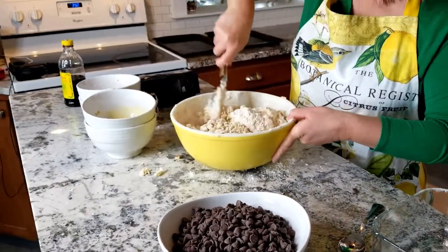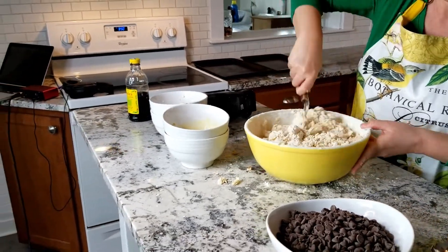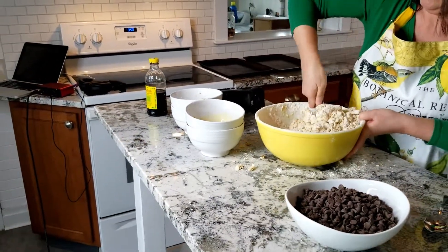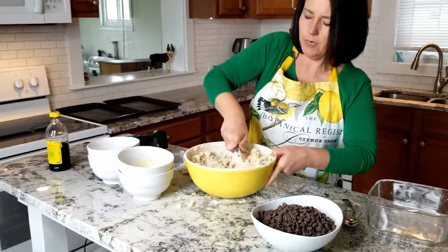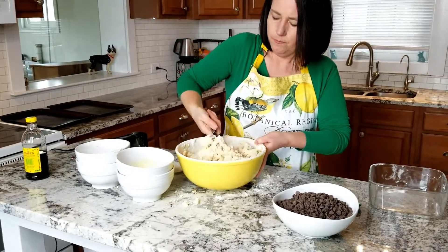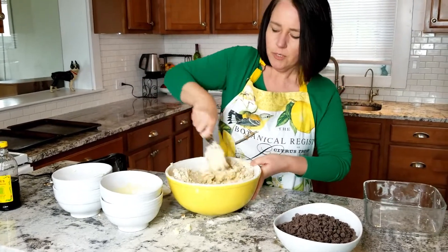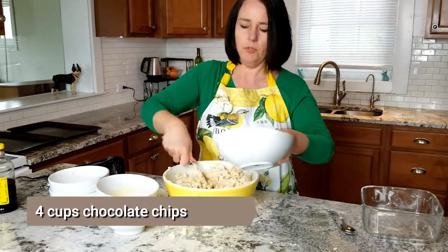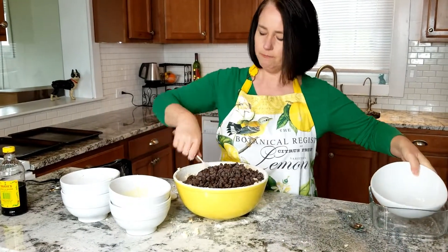Just mix this a little bit until it starts to look like dough, and then we'll do the best part ever — the chocolate chips. Sometimes I'll push with the back of the spoon as well just to really get the flour mixed in. That looks pretty good; we can start putting in the chocolate chips.